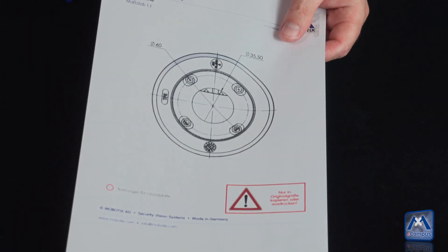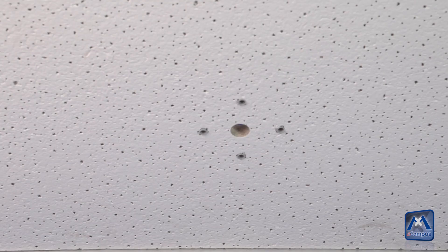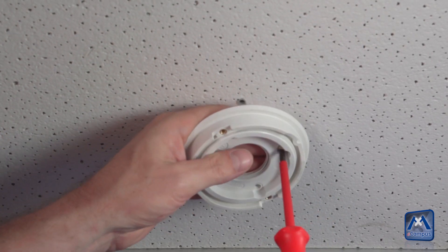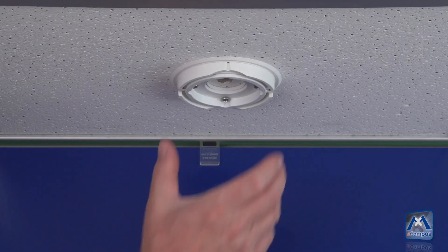Before mounting, all holes must be drilled with the help of the delivered drilling template. Then the mounting plate with the rotation ring can be screwed onto the wall or ceiling. Please tighten the screws not too much so that the rotation ring can still be turned.